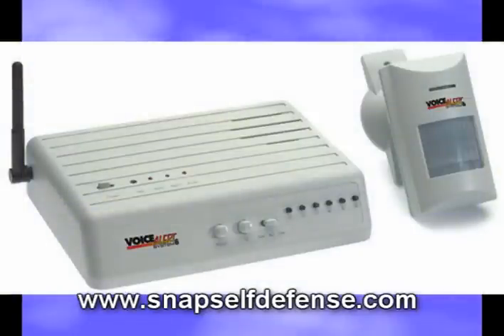Hi, this is Glenn from SnapSelfDefense.com. Are you looking for a cheap home security system? A security system that is easy to set up and move around if necessary?